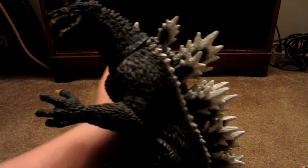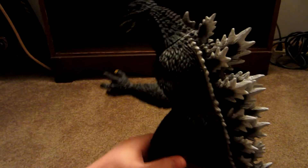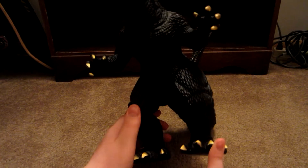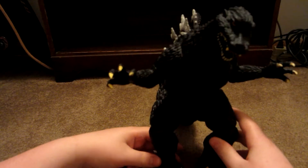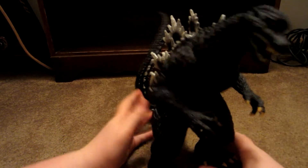Not much I can say, but yeah, he's pretty cool. He's very large compared to my other Godzilla figures. I think I got him for 20 bucks at Toys R Us or something like that. Yeah, that's pretty much it. I liked the 2004 movie a lot.